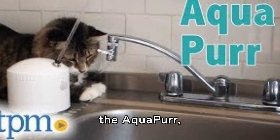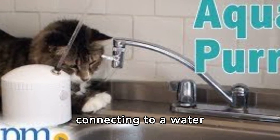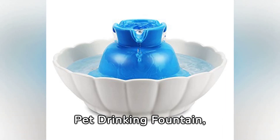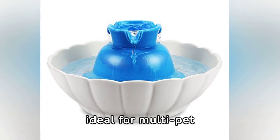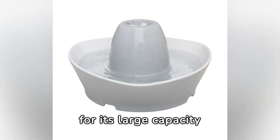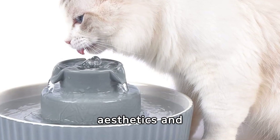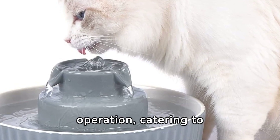Our top choice, the Aquapure, offers a near-maintenance-free experience, directly connecting to a water line for a continuous, fresh supply. Runners-up include the IPTTIE Ceramic Pet Drinking Fountain, praised for its durable design and quiet operation, ideal for multi-pet homes. The PetSafe Ceramic option stands out for its large capacity and senior-friendly design, though it's slightly louder than alternatives. Cepheus brings aesthetics and functionality with its triple filtration system and quiet operation, catering to multiple pets.